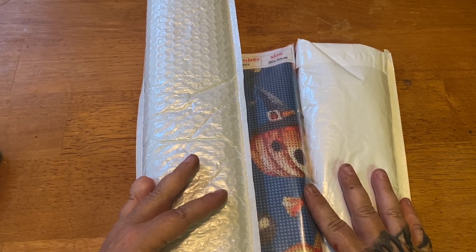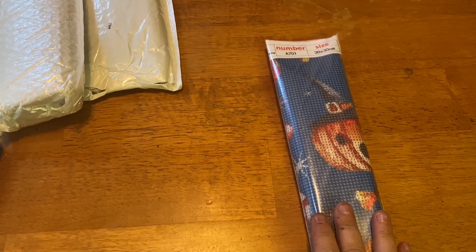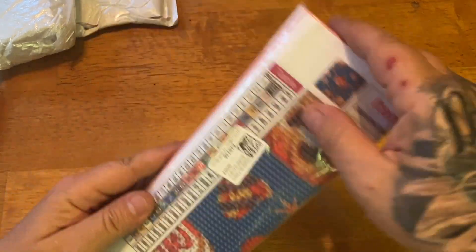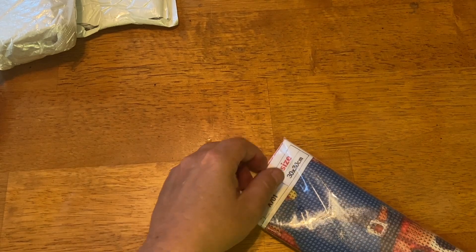We're gonna do this one first — it's kind of a mix mismatch, just some kits I thought were cute. You guys know, if you've been following me a while, how much I absolutely love retro anything — retro Christmas, you name it. I saw this one and Halloween is not that far away. It's always a good time for a Halloween kit, and when I saw this one I had to have it. It comes in its own little dust bag.